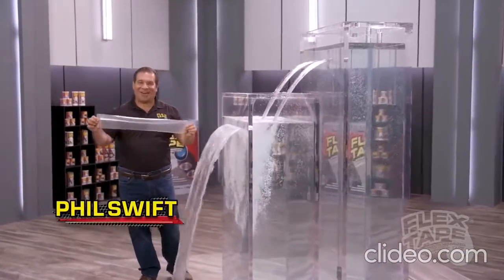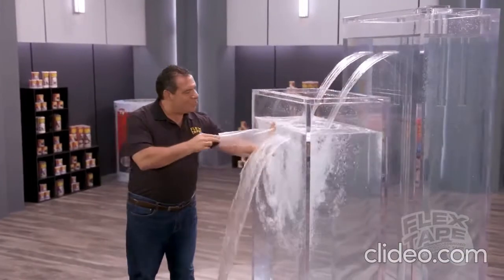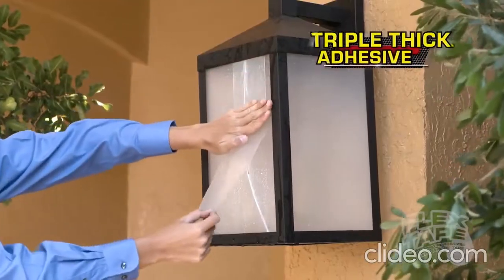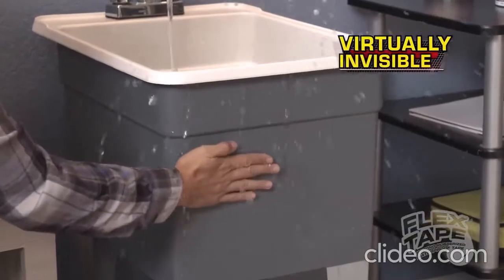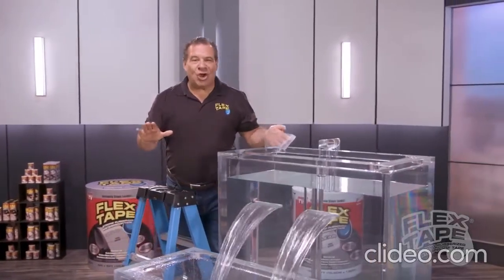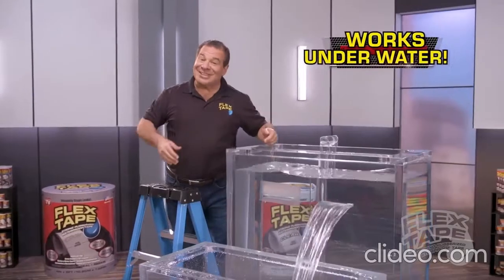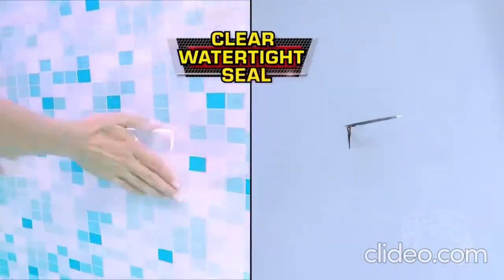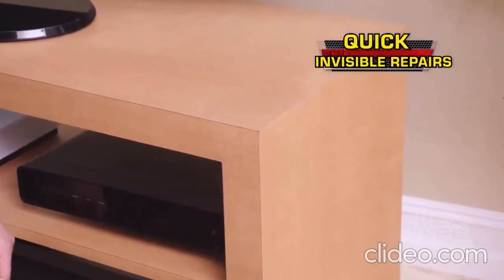Phil Swift here for Flex Tape Clear — the super strong waterproof tape that's clearly the best way to patch, bond, seal and repair. Flex Tape's triple thick adhesive instantly bonds to the surface, stopping the toughest leaks while remaining virtually invisible. Plus, Flex Tape Clear is so strong it even works underwater. Now you can repair pools and spas with a clear watertight seal and even make quick repairs without changing the look of your beautiful surfaces.